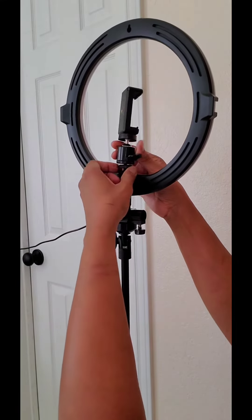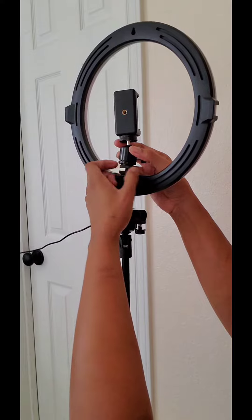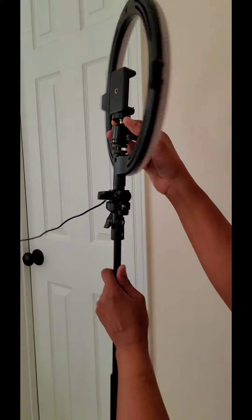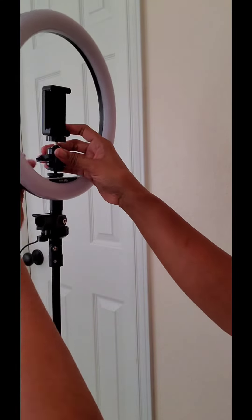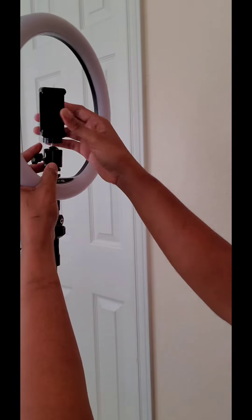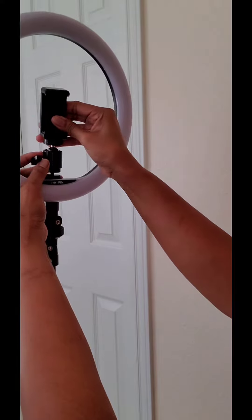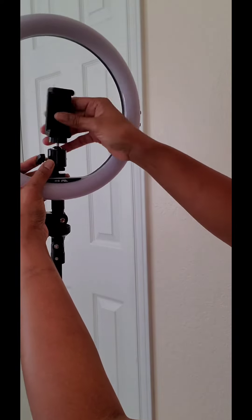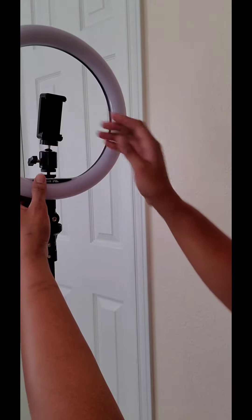You'll screw this down a little bit. This last part you can tighten at the top — there's a little space — and then you can tighten this up. Just put your phone inside here and you'll be ready to go.